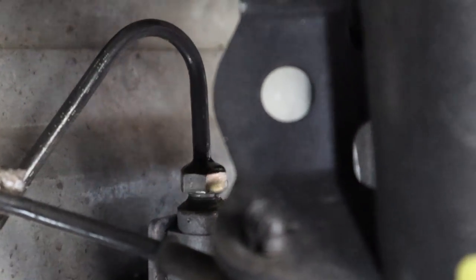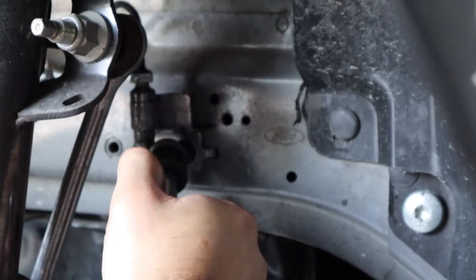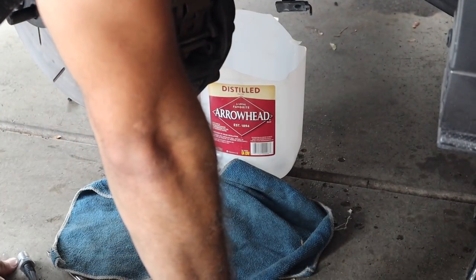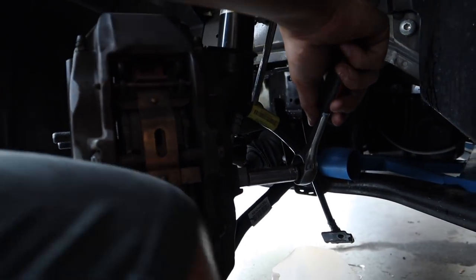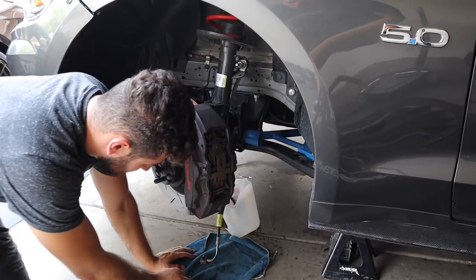The next step is loosening our hard line bolt. Once it's loose, grab your 10mm. Make sure you have a bucket down to catch all of your brake fluid as it drips. For reference, both bolts that connect the line are 13mm. There is also a 10mm attached to the bracket up top next to the hard line to disassemble that bracket. The two that actually connect the line to the hard line and to the caliper are 13mm.